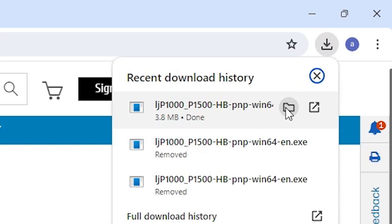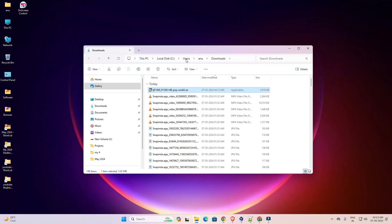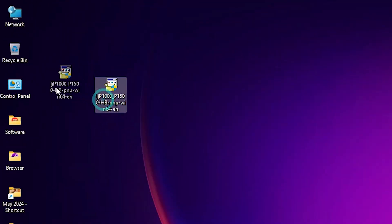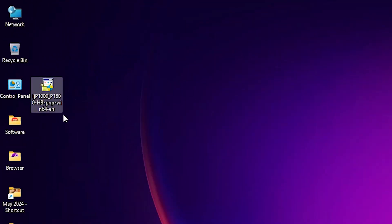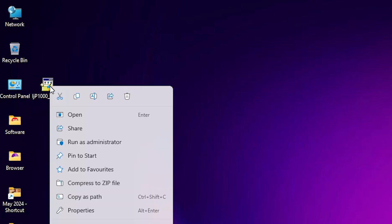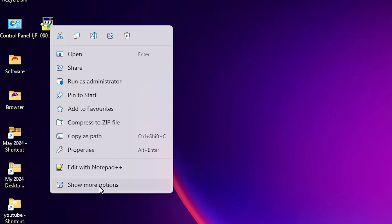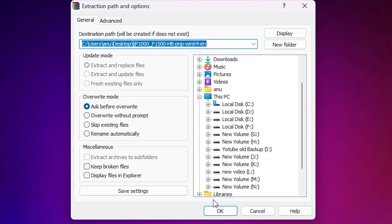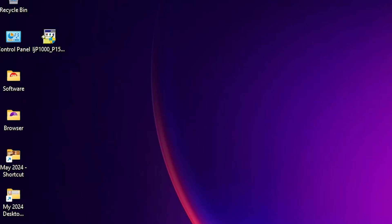Go to the Downloads folder, show in folder, minimize it, and drag the setup file to the desktop. Close it. Here we find our setup file — this printer setup file is actually a zip file. We are going to extract it. Right-click on it, click 'Show more options', then click 'Extract Files', and click OK. Wait a few seconds and here we find a new folder.